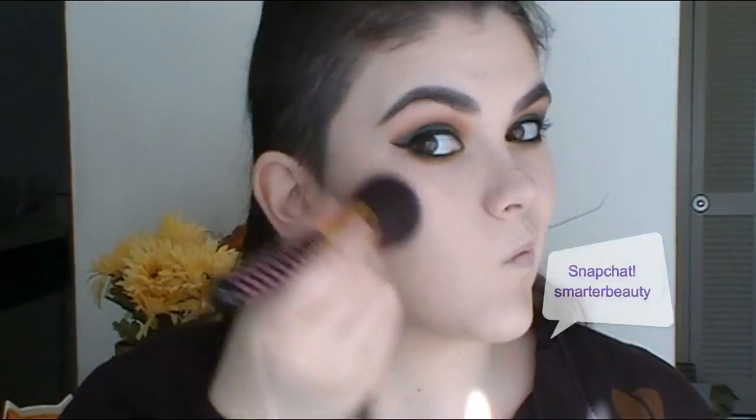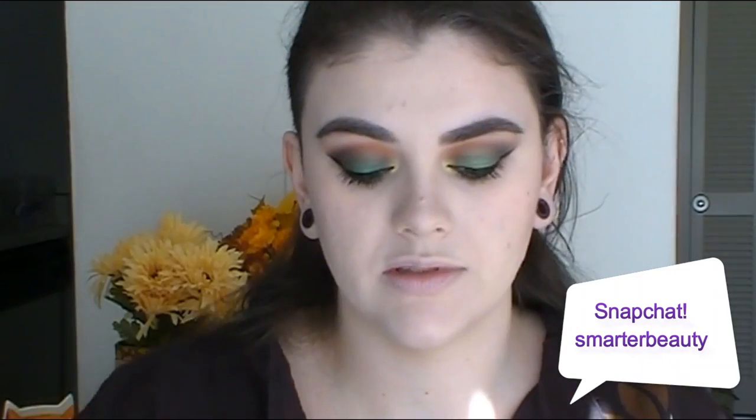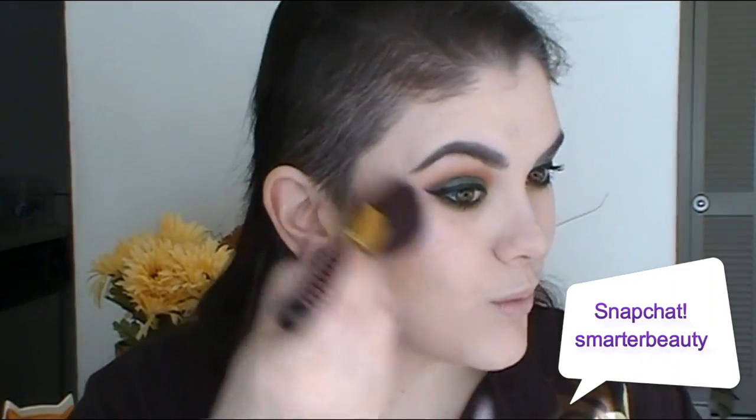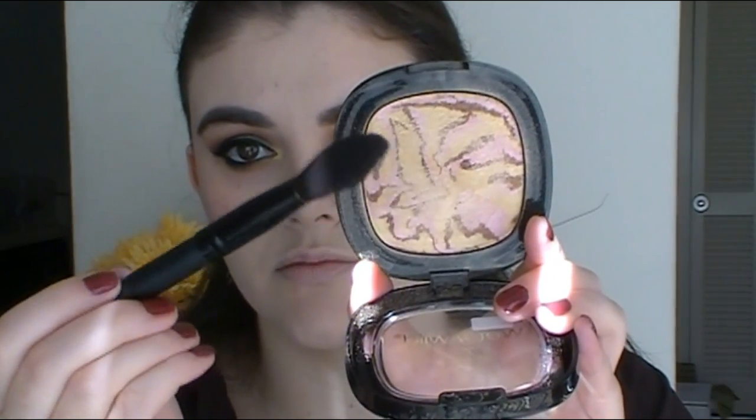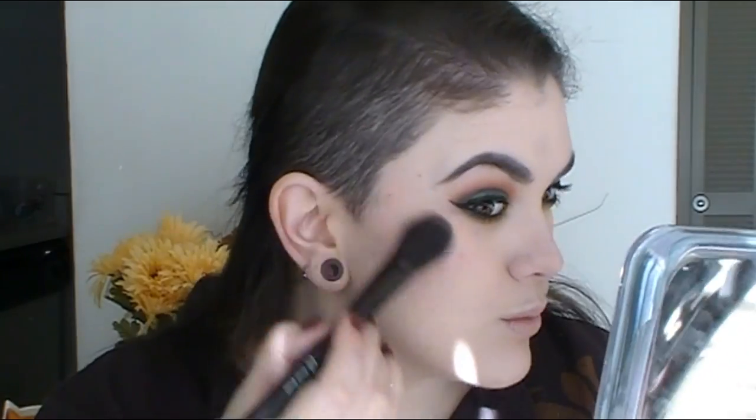To finish off the face — I already applied my foundation and contoured — so I'm just applying this beautiful rosy pink blush from Milani, which is my favorite. All the products will be listed down below. For highlighter, I love this golden highlight from Hard Candy — it's called Hollywood Boulevard from Wet n Wild. This is just the most beautiful highlighter ever; it's just as good as a higher-end brand. I'm going to set everything with my Hard Candy setting spray.